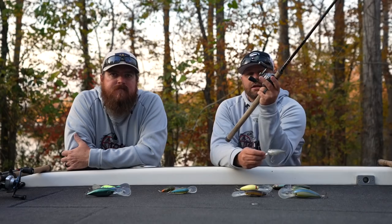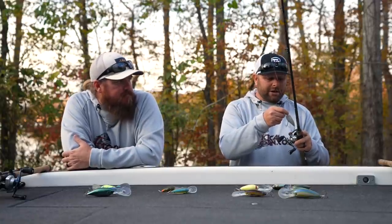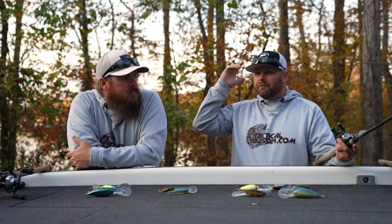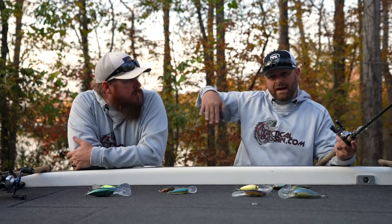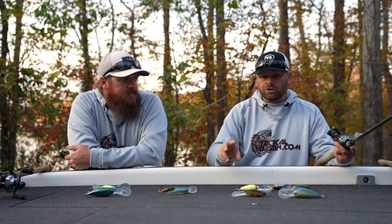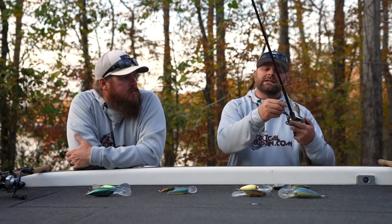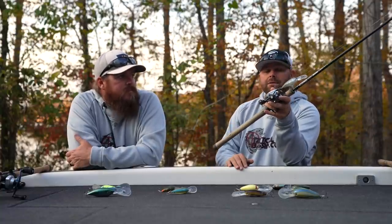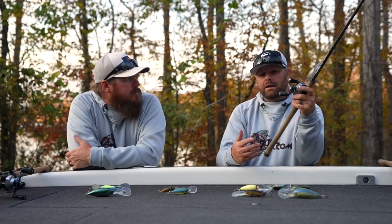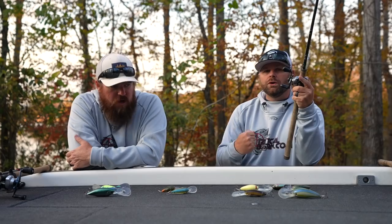My last combo — this is the IMX Pro 906 CBR. This is hands down my day-in and day-out crank rod. One thing to say about all of these rods: they're all seven-foot-six or longer. You want to be able to launch that bait — it's all about dive angle. The farther you get that bait out, as it dives down it gets down deeper, and the longer you can stay down in that strike zone, the longer you're actually fishing. This 906, seven-foot-six, all the way up to eight-foot rods paired up with the Bantam — this is just a workhorse.